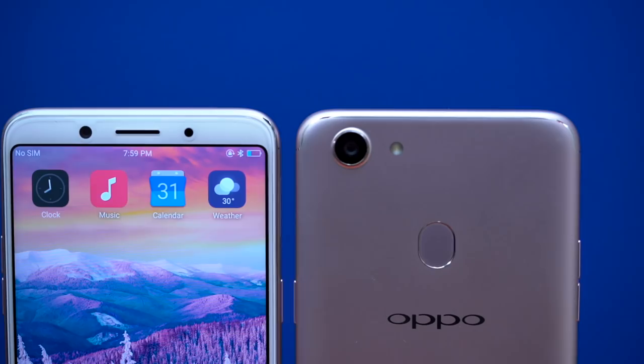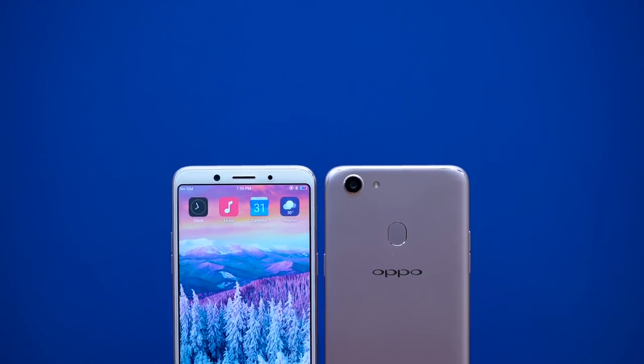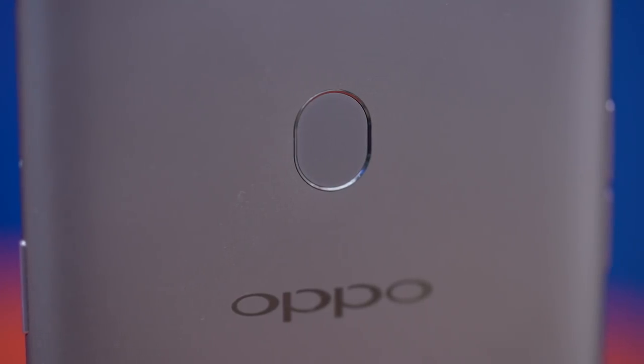Like many borderless phones of 2017, it's still not completely edge-to-edge. There's still space up top for the selfie camera and a small chin down below. The fingerprint sensor has been moved to the back of the phone with a pretty unconventional oval shape.